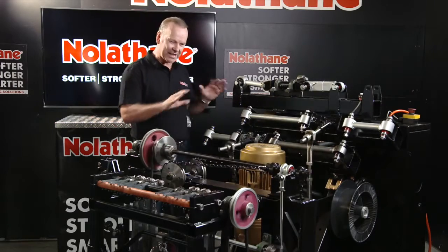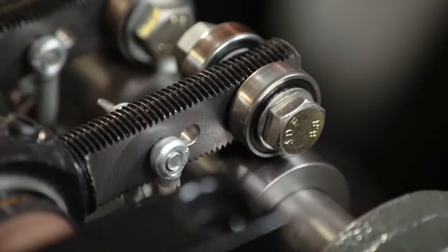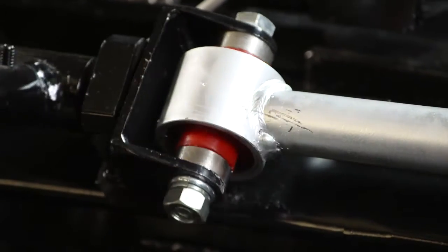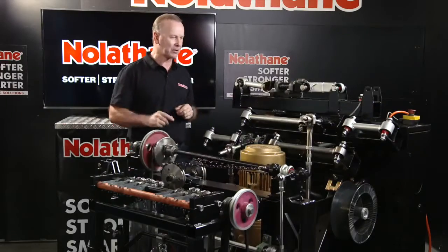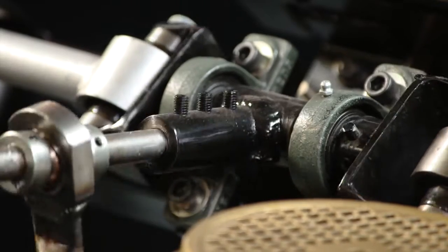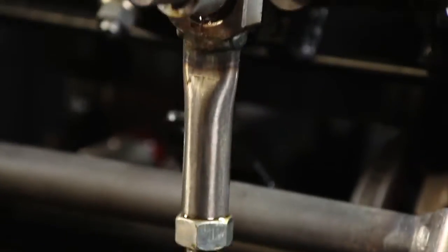And what I love about this test bed that we'll have a closer look at is that in an era where everything is done in an office with CAD design, this is real world testing for real world application. I absolutely love that. And you can see here at the same time a whole bunch of suspension bushings in their variety of applications being tested.